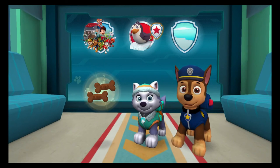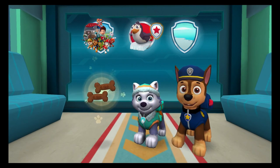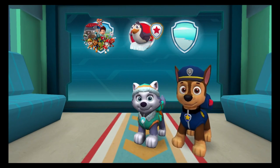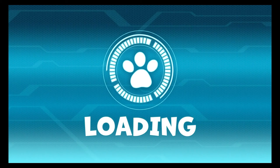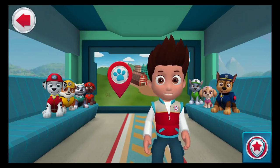Nice work! The rescue was a success! You got all the penguins to safety as quickly as possible — you get an ice slider reward! When you are ready, drag the treats to the pups to reward them for a job well done. Awesome! Excellent ice field rescues! Let's keep rolling to our next mission!